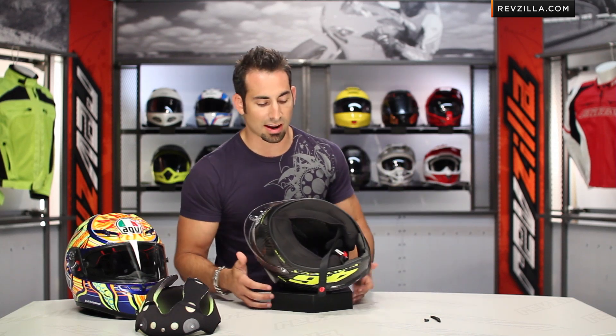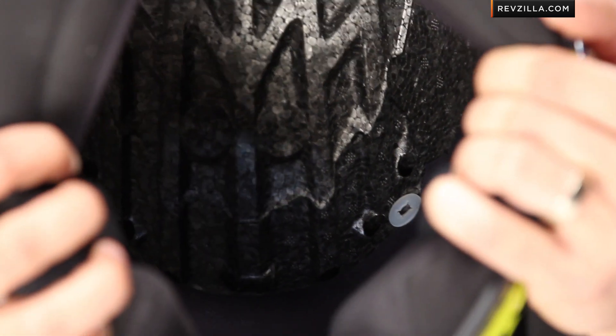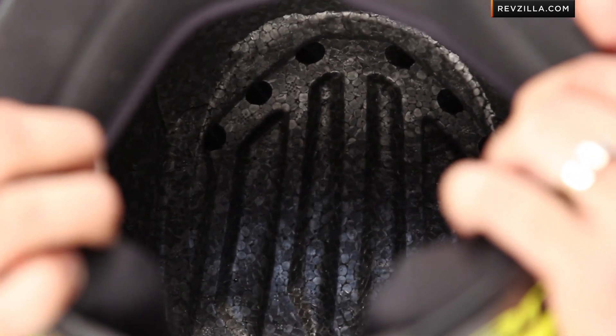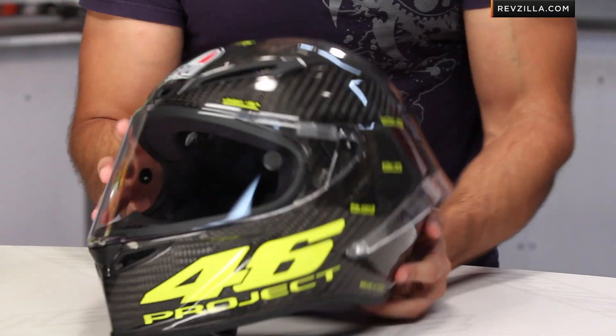We're going to see a very similar style of comfort liner in the AGV Corsa and the GT Veloce when they come out. Looking inside, you're going to see all of the different holes — five towards the front and six in the back for the extractors. The way this helmet shell is mapped out, big channels integrate with the IVS system to flow air in, allow it to circulate frequently around the head, and exhaust through those six holes in the back. Based on wind tunnel testing, it's going to flow almost 200% more air throughout.